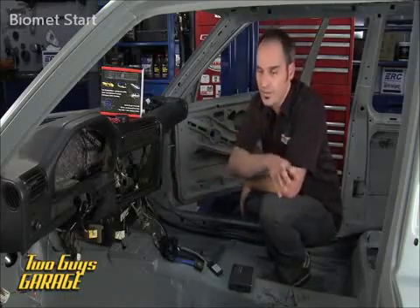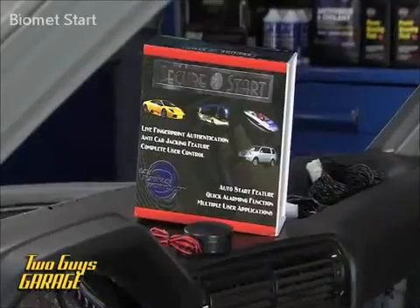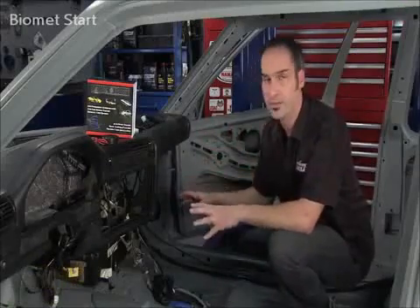I've got all my wiring from my engine already done. I've got power to my fuel pump and my key on. All I've got to do now is install my secure fingerprint start system from Biometrics RS and call my wiring system done.